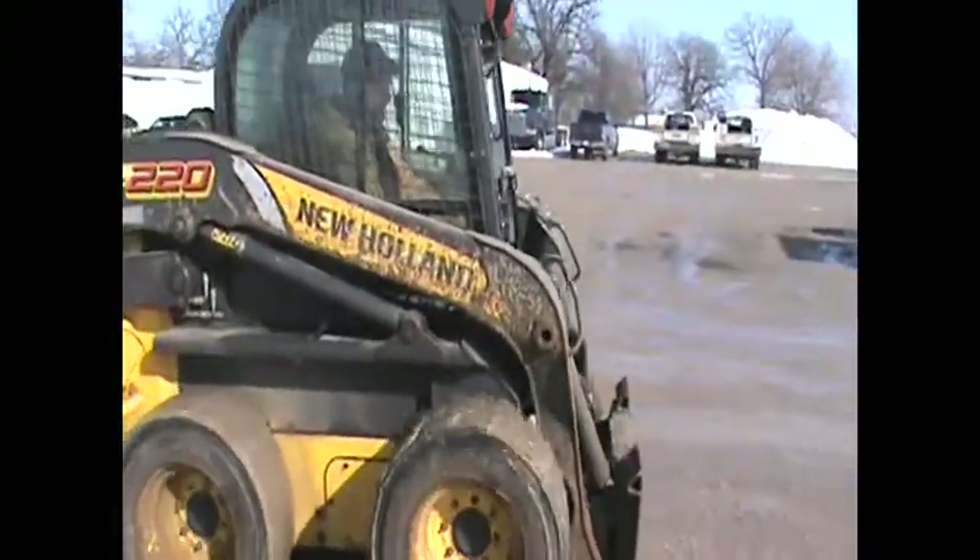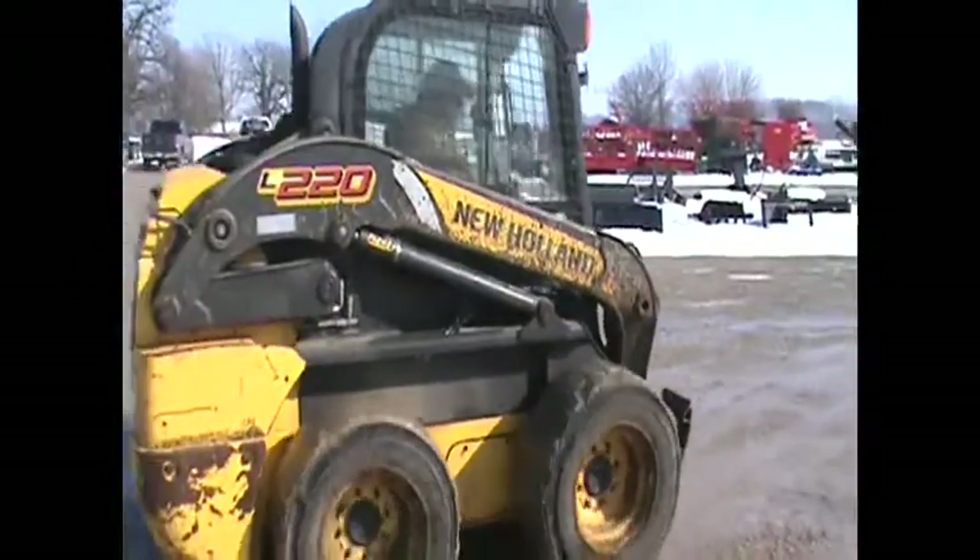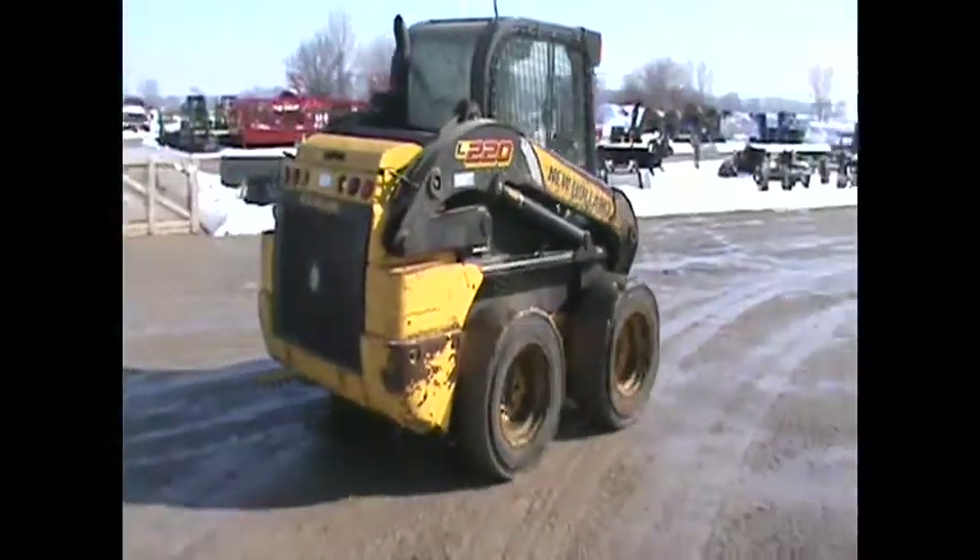There you have it. A New Holland L220 skid steer loader.